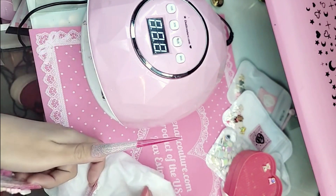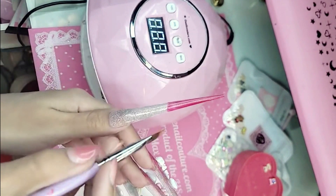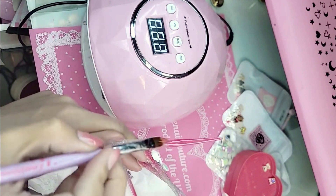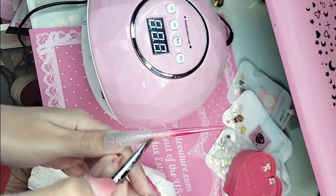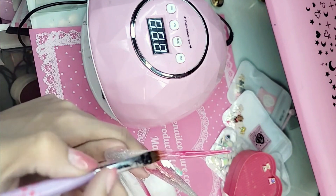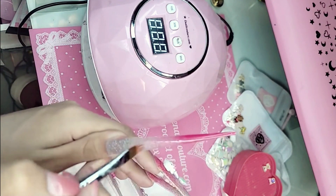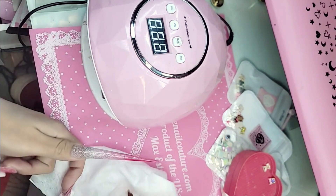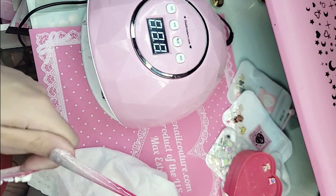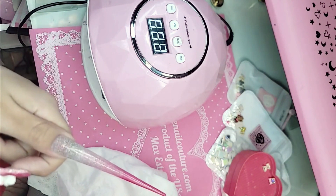We're going to take our wide ombre brush and begin to feather the color towards the back. Make sure your brush is dry and clean. If you try to do an ombre with a dirty brush or there's another color in there, it ain't going to blend out beautifully. There's this lady on TikTok that does Vietnamese food and she says when you don't do what I tell you, it's your recipe not mine. So let's blend out that tip.